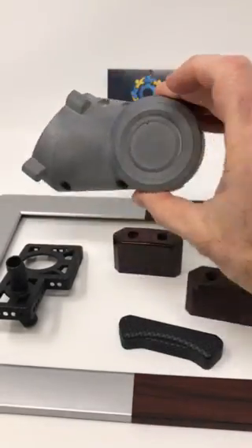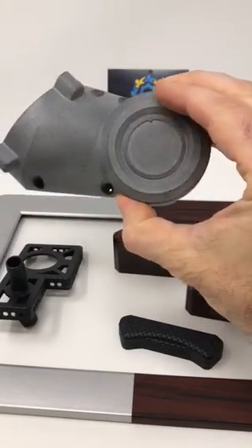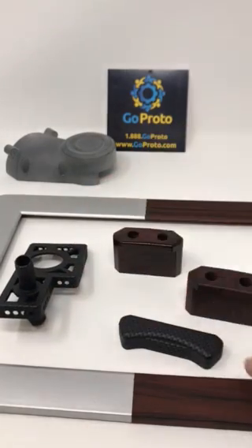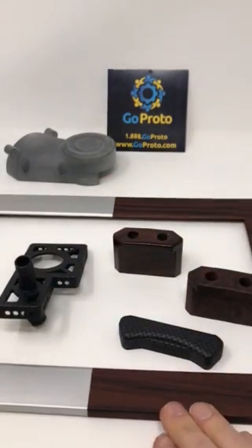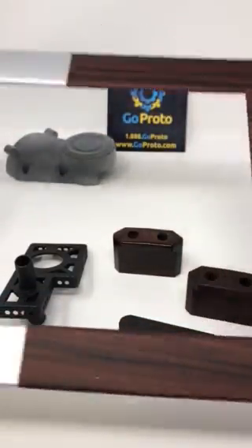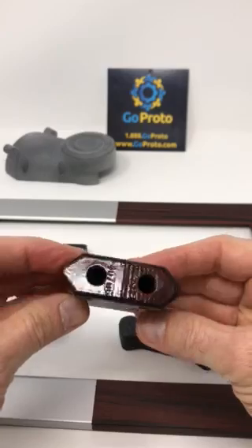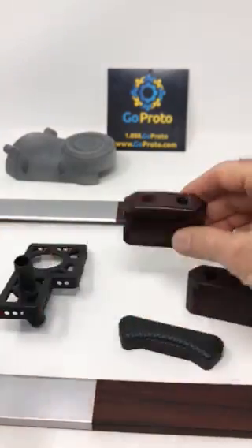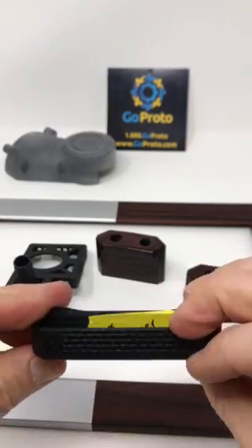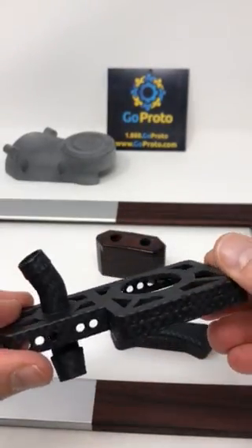We start with a multi-jet fusion part such as this, which is just the nylon 12 bead blasted finish. We are then able to apply graphics to achieve finishes such as this matte burlwood, a gloss burlwood, carbon fiber — this is matte — and this is another carbon fiber part with a matte finish.